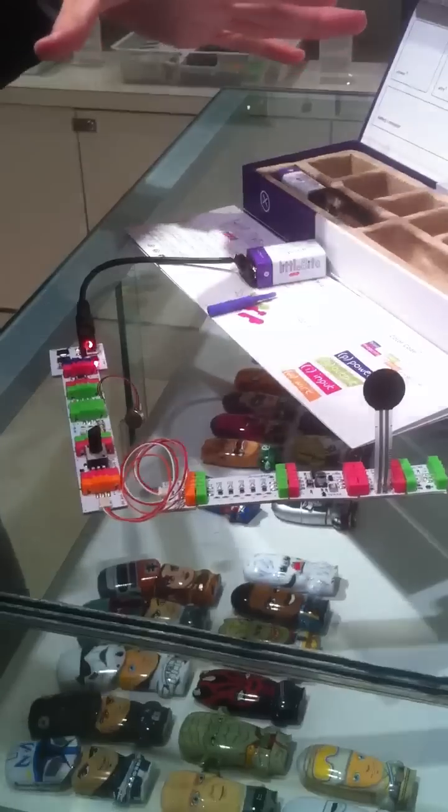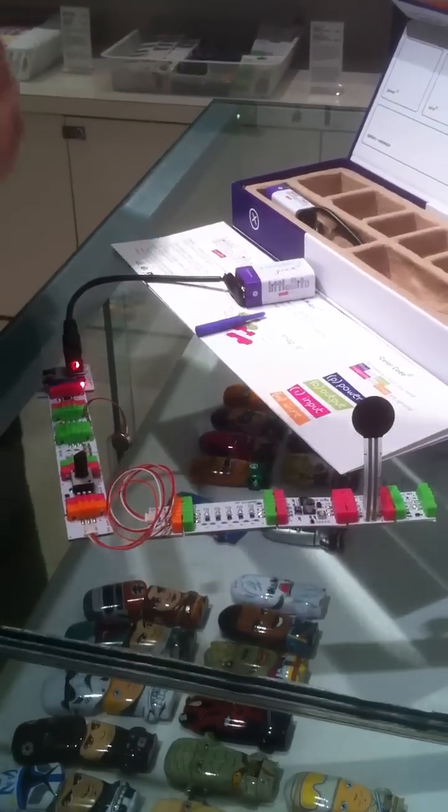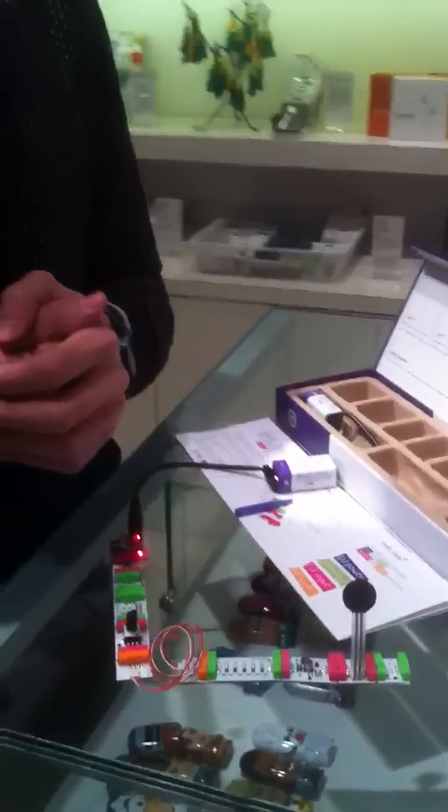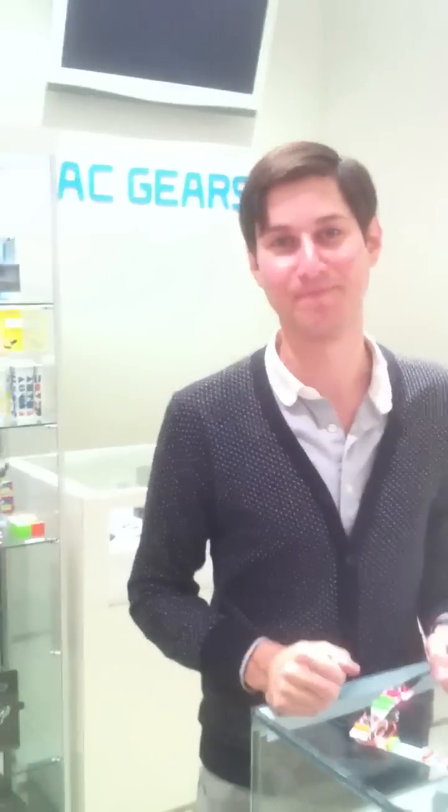This is just the starter kit. We have new modules that are going to be releasing at the end of the month — a lot of cool new stuff. Stay tuned and we hope you like it. Thanks.